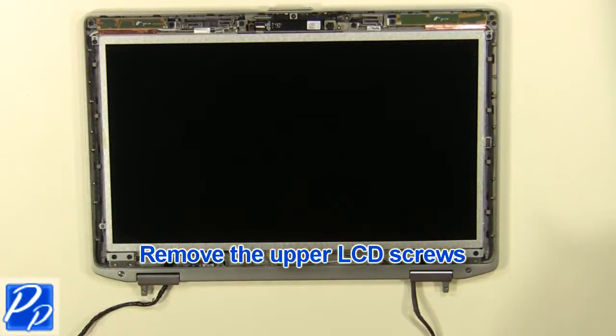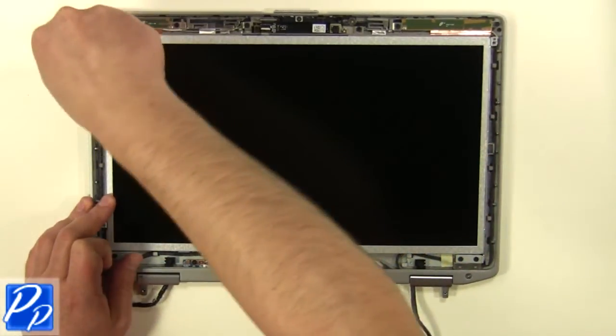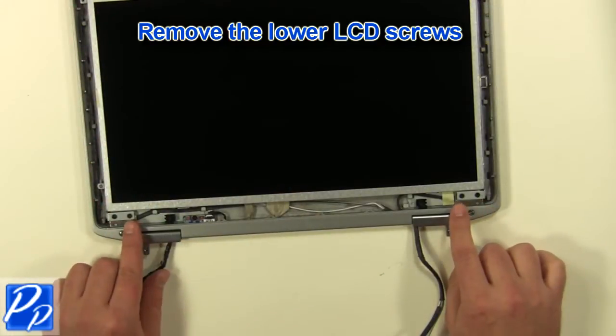Remove the upper LCD screws. Remove the lower LCD screws.